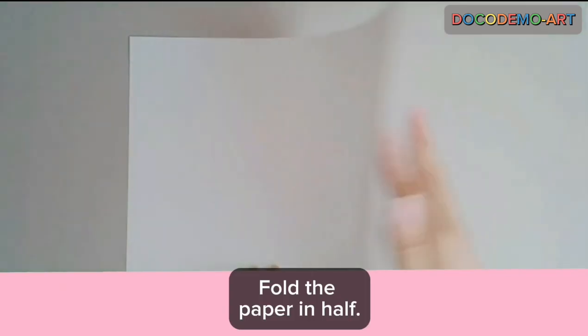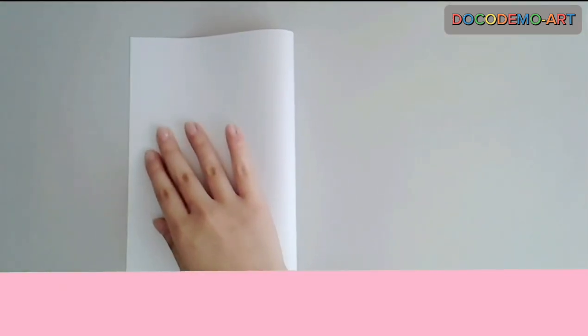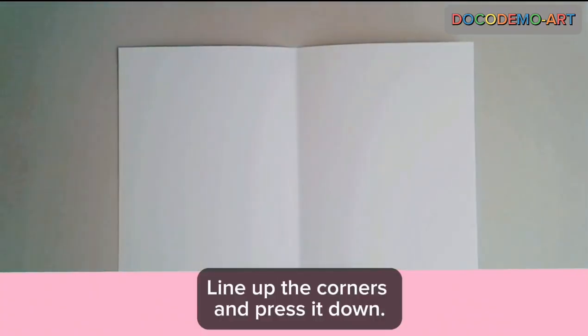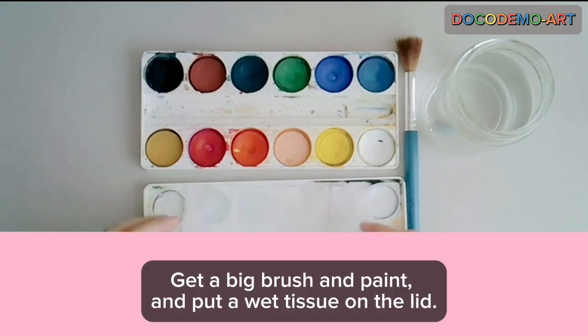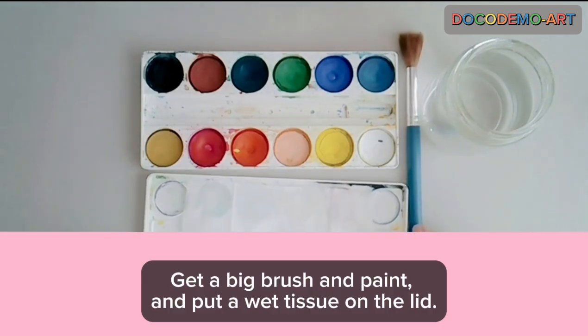Fold the paper in half. Line up the corners and press it down. Get a big brush and paint, and put a wet tissue on the lid.